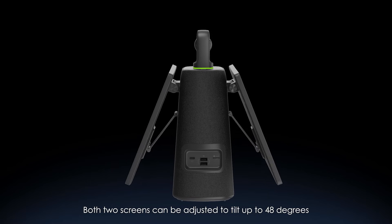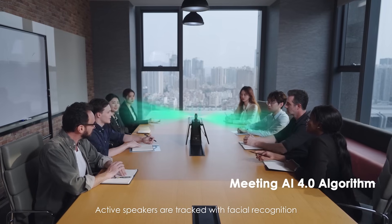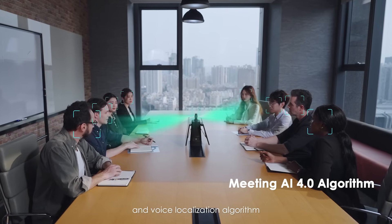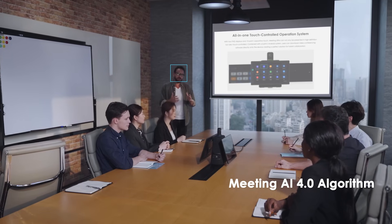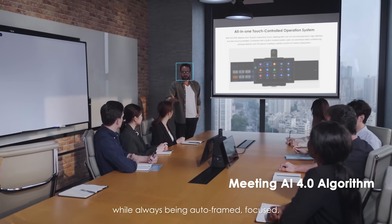Both screens can be adjusted to tilt up to 48 degrees. Active speakers are tracked with facial recognition and voice localization algorithm.